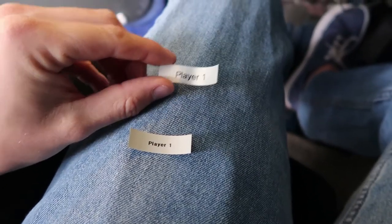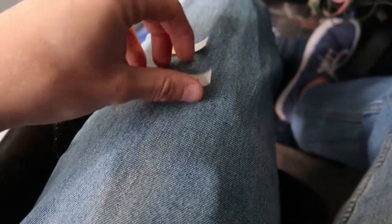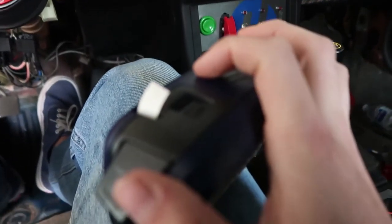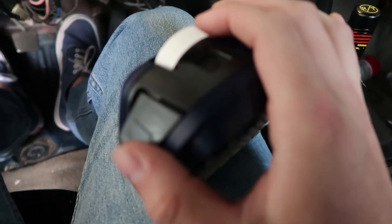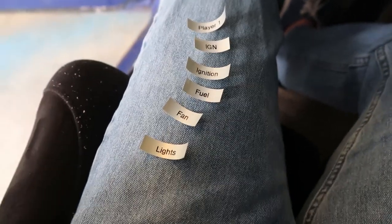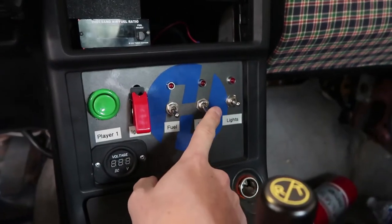We're going to go ahead and make labels. I already know what everything is, but it's good for my friends who drive and race it so they can figure out all the buttons. It'll also make it look a little bit more race car. I'm playing with the settings on the label maker - I'm just going to do large bold. We've got all our labels made: Player One, Ignition, Fuel, Fan, and Lights. Time to slap them on.